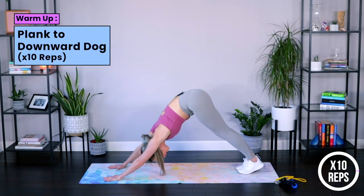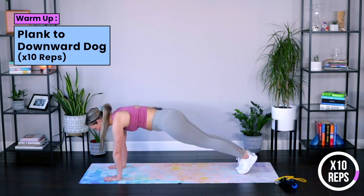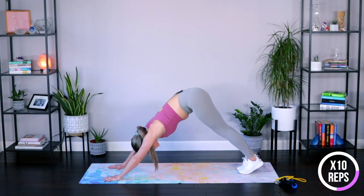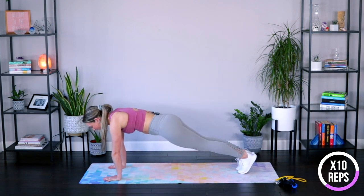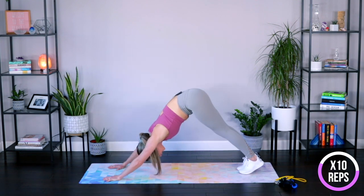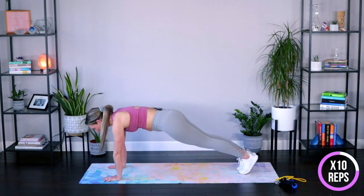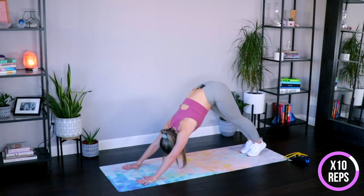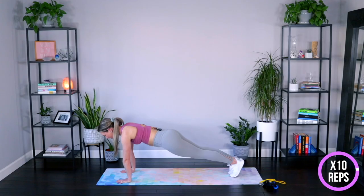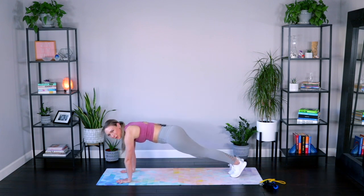Now shift back into a downward dog and then right back forward — just for 10. Back and forward. This will help warm up those back muscles a little bit more. Do whatever breath feels right — inhale back, exhale forward, or reverse. Just make sure it's consistent and even. Shoulders out of those ears. Find that nice beautiful plank each and every time. Three more, two more, last one. Find that nice beautiful plank, hold it for three, two, one, and down.